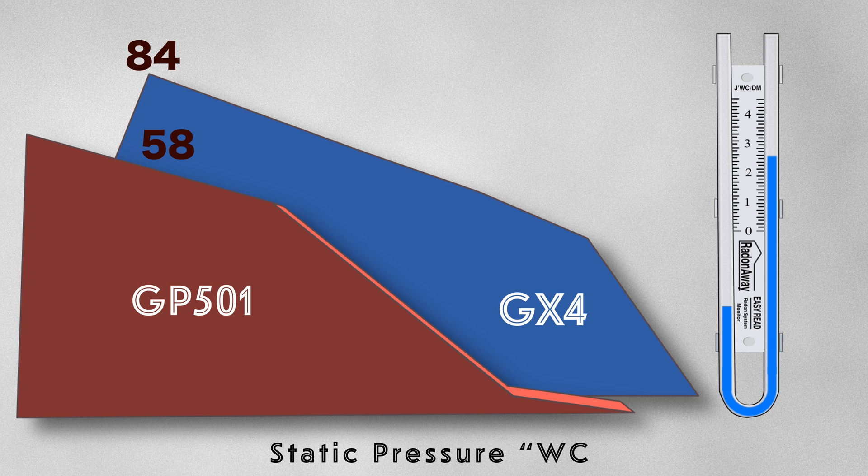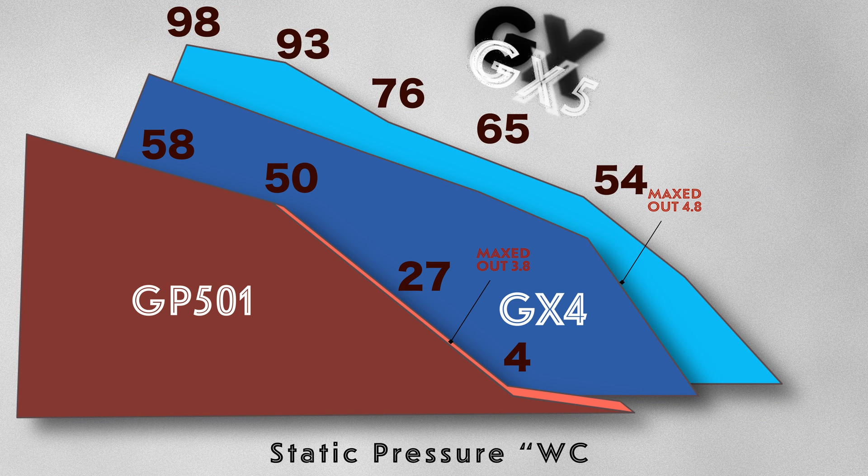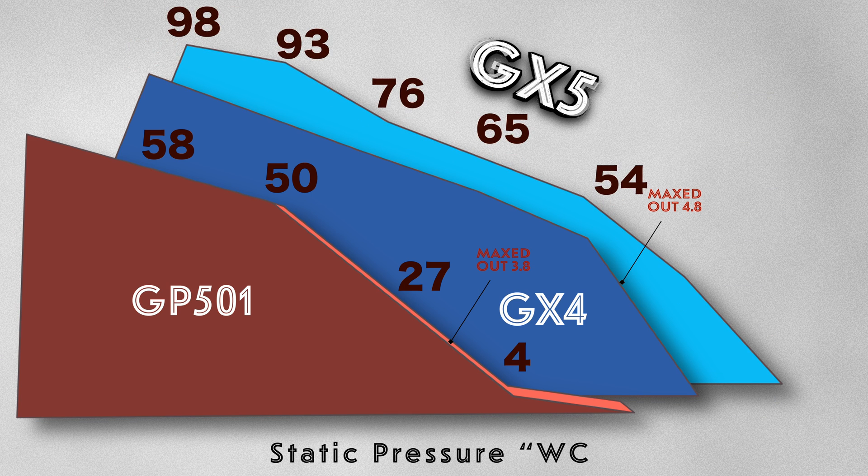This difference persists even as the pressure increases, with the GP501 CFM declining after 3 inches of water column and maxing out at 3.8 inches. Whereas the GX4 maintains its effectiveness until it reaches 4.8 inches of water column where it maxes out. In situations where a large basement and higher radon levels require additional suction, the GX5, which offers additional power, could be used. Keep in mind that this fan maxes out at 5.2 inches of water column.